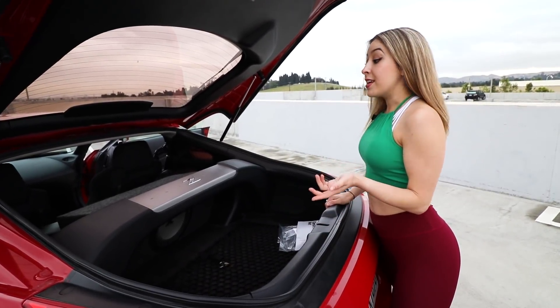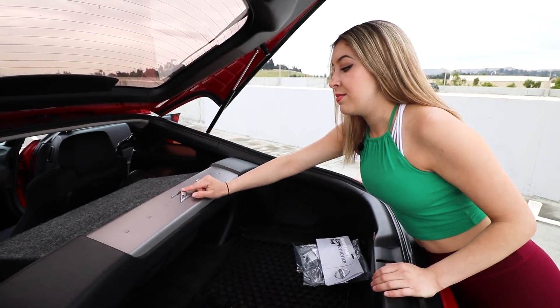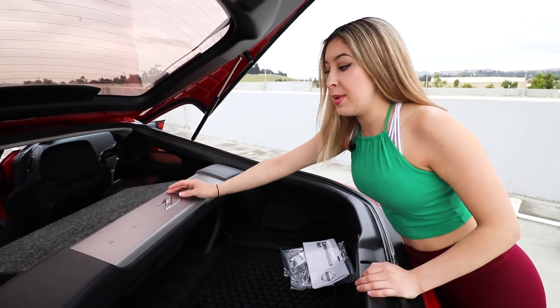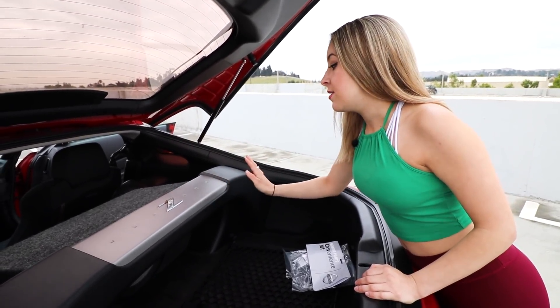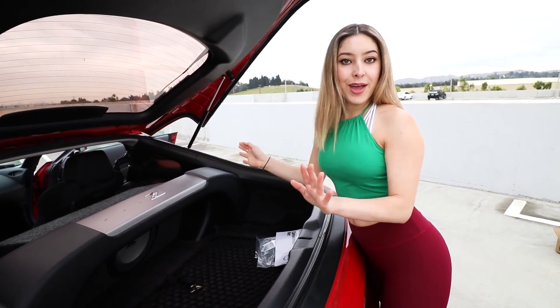While we're in the back here, the next part I want to replace is this right here. As you can see the Z emblem is really chipped and looking horrible just from the heat coming down on it for years and years. I don't know when that will happen, but that will be the next thing I do in this back area.